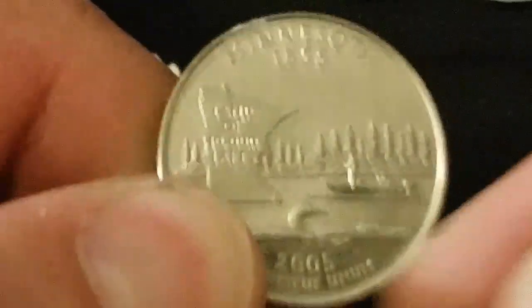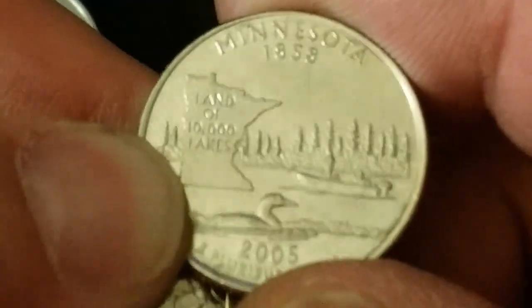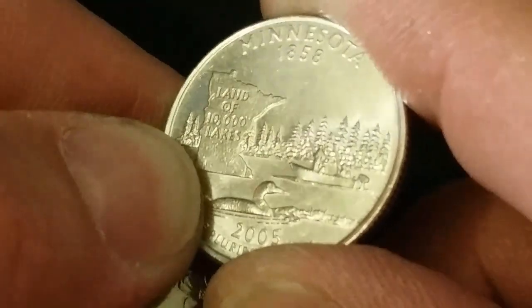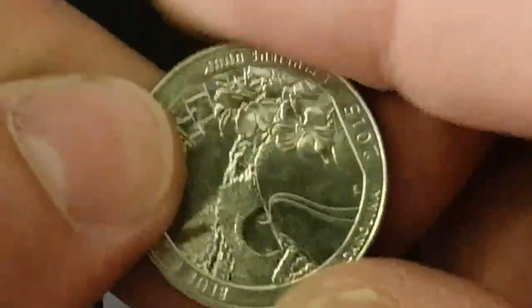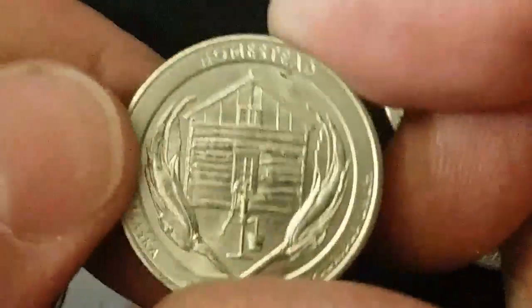Here's our first chance for a die variety — Minnesota. Not only does it have a bird, the loon, but it's got this tree line. We want to look for any floating trees, which would be an example of a double die — that happens when the die rotates slightly and tilts during the second stamp of the impression. Unfortunately, this one did not have any double die features.